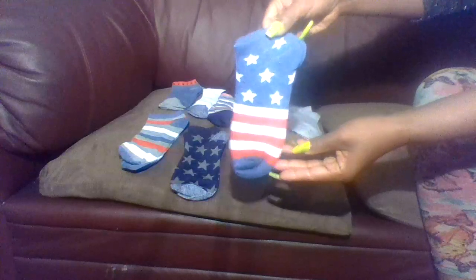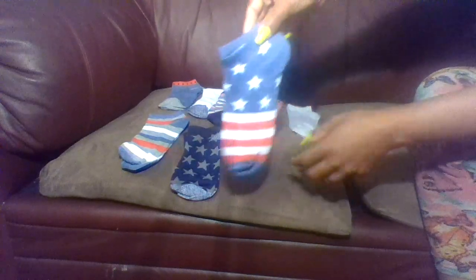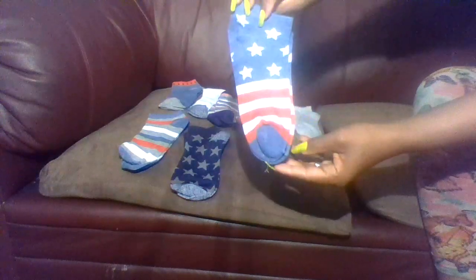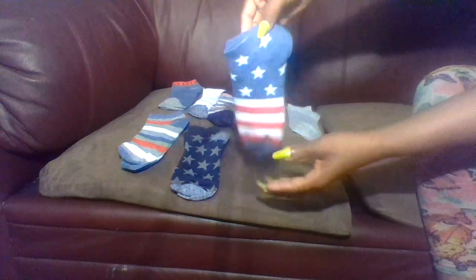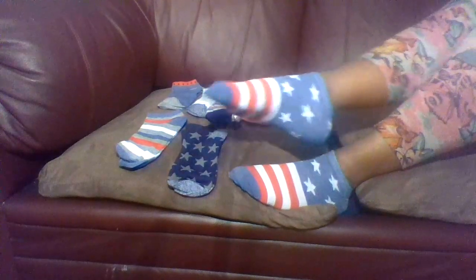Third pair of socks. And these are how the third pair of socks are looking.